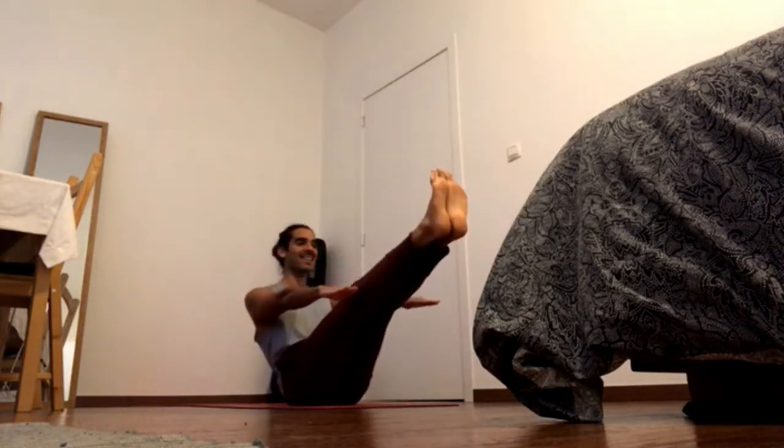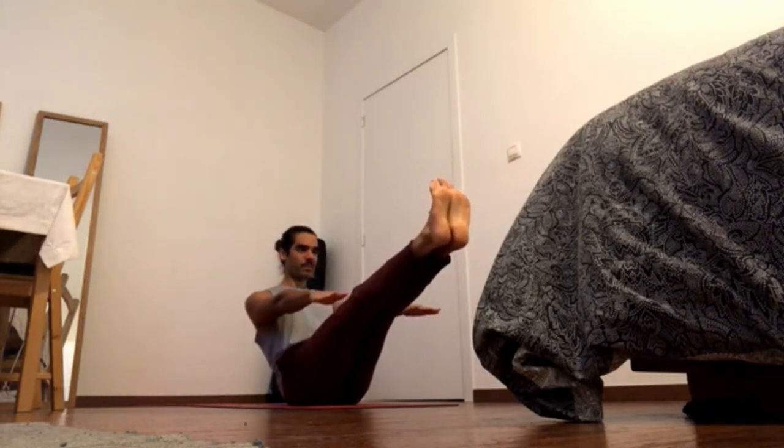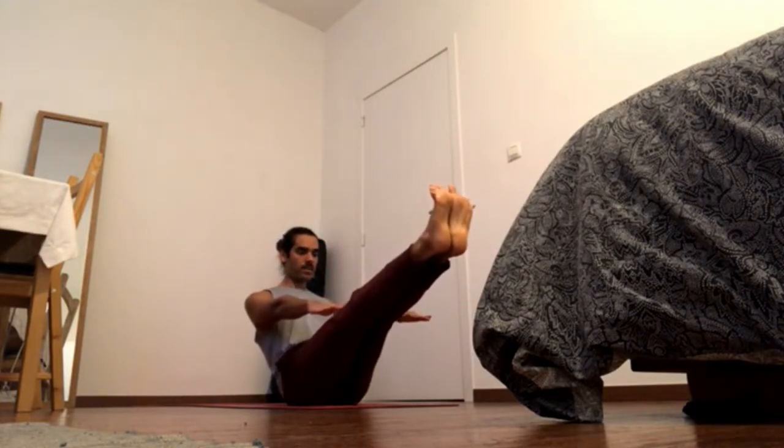One last one. Last navel in and up, close. Crown of the head back and up. Press through both of the feet, keep the legs straight.